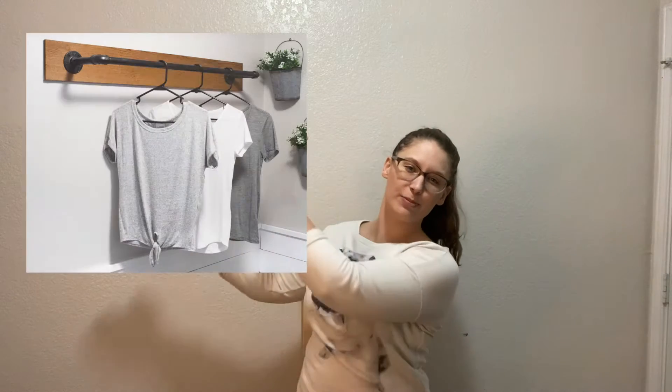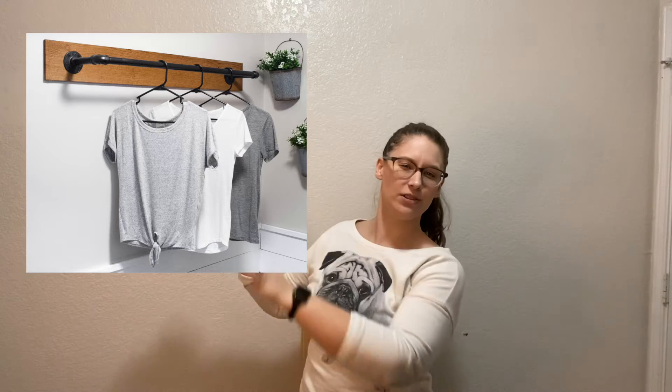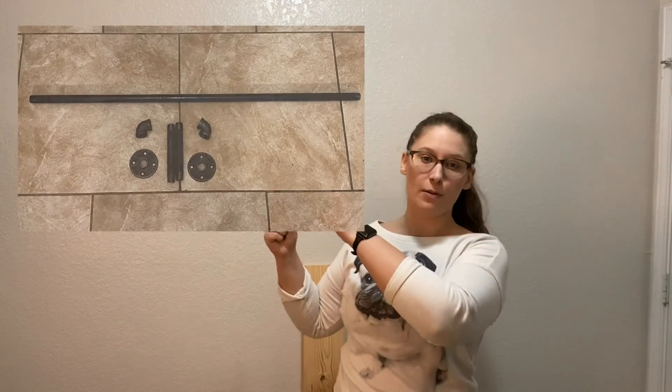Hi friends, welcome back to Kimpins! I'm here today in my laundry room because I'm gonna be making a laundry rack. The goal is to put it up on this wall, and as you can see from the picture, it's basically a piece of wood with some pipes put together. These are the pipe pieces that I have.